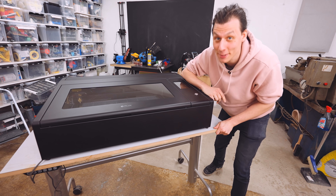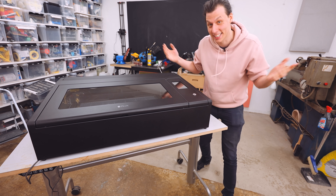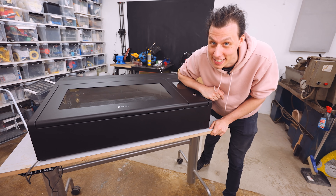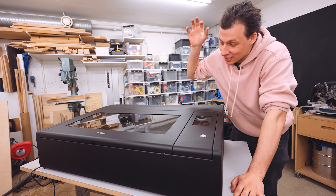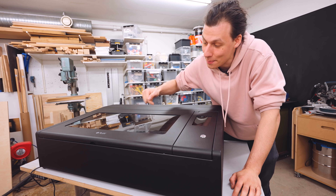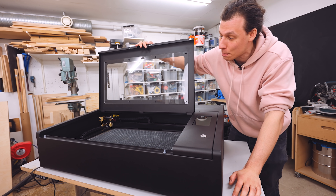Do you guys know what this is? That's right, it's a laser cutting machine. And in case you can't tell, I'm pretty excited about this. So a little while back, this company called Flux reached out to me and asked me if I wanted one of their laser cutting machines. Obviously I said yes, so they sent me this thing. This is the Flux Beambox Pro.